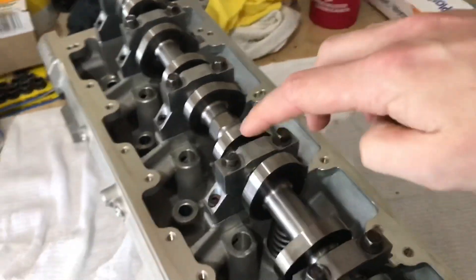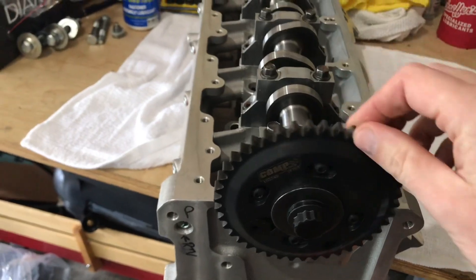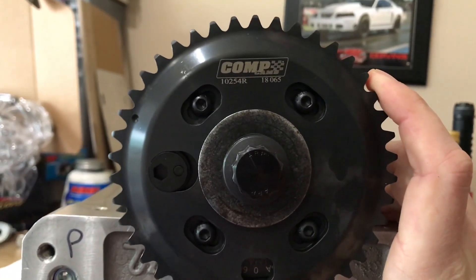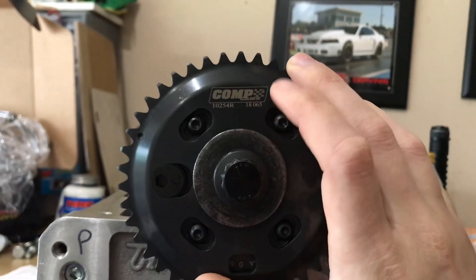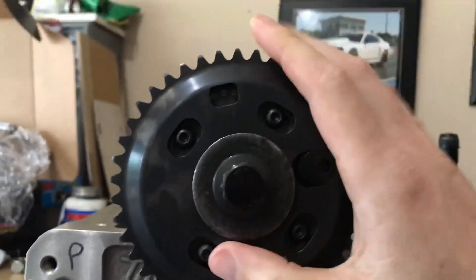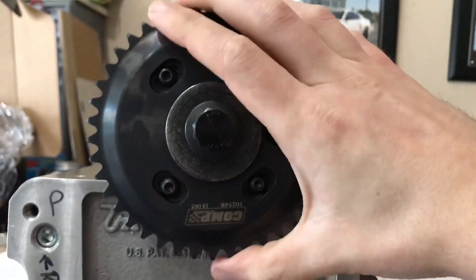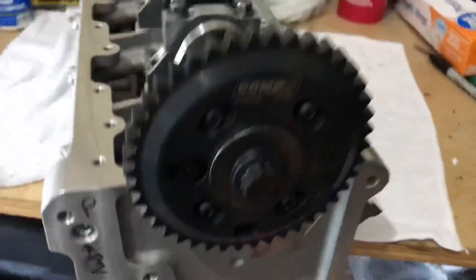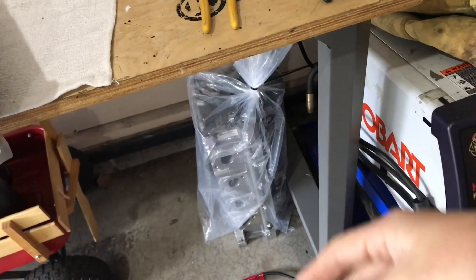I got these caps torqued down to spec and then got my Comp Cams adjustable cam gears. As you can see right here on the front, you're just matching everything up. The passenger side head is the right head, so I found my Comp part number right here — it's 'R' for the right side. Got that torqued up on here with the ARP bolt. You can see right here the adjustment — advance six degrees or retard six degrees — and this is for whenever I go to degree the cams in, which I'll show you guys when we get the block back. It's the same thing for the other side — the left cam would go in the driver side head and the left cam gear would go on there.